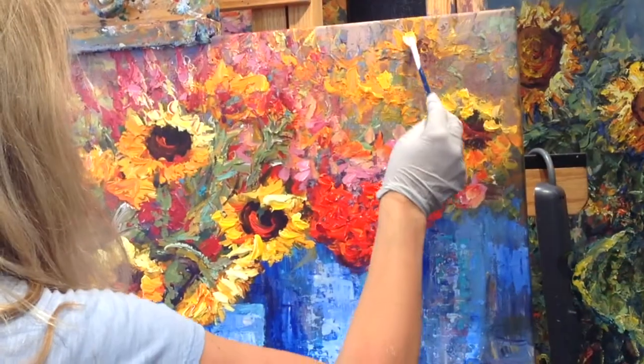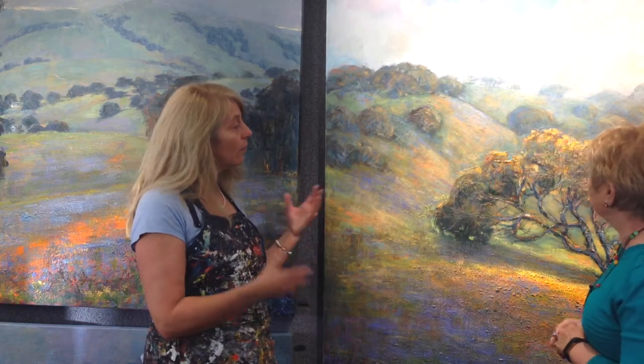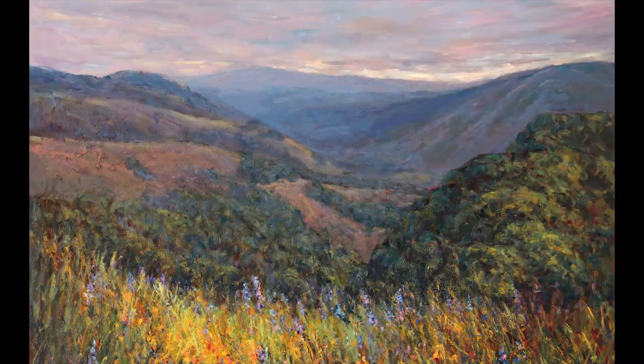Hi everybody. So I do original paintings. This is an original painting here. An original painting starts from a blank canvas — I create it, design it, and do layers and layers of color. I do a lot of plein air work, going on location to paint, and for studio pieces like this I work from photographs using an iPad by my easel as reference. A G-clay is a photographic copy of the original. I do mine on canvas because I love the frameless gallery-wrapped style, and then I take it a step further and hand-paint back into it.